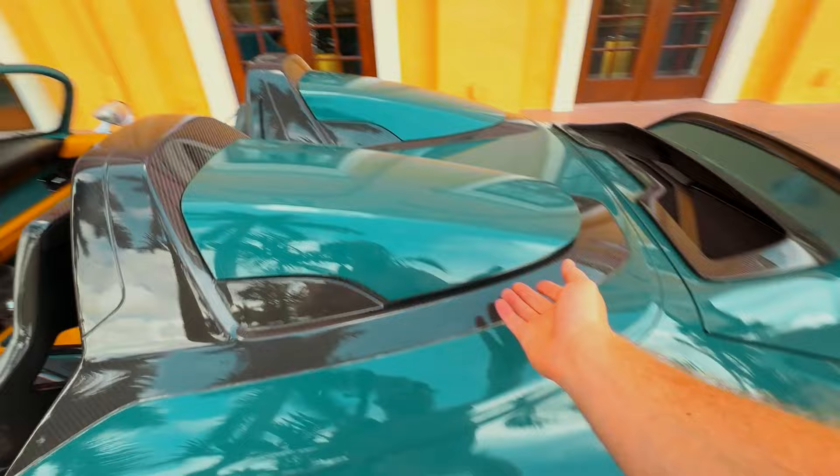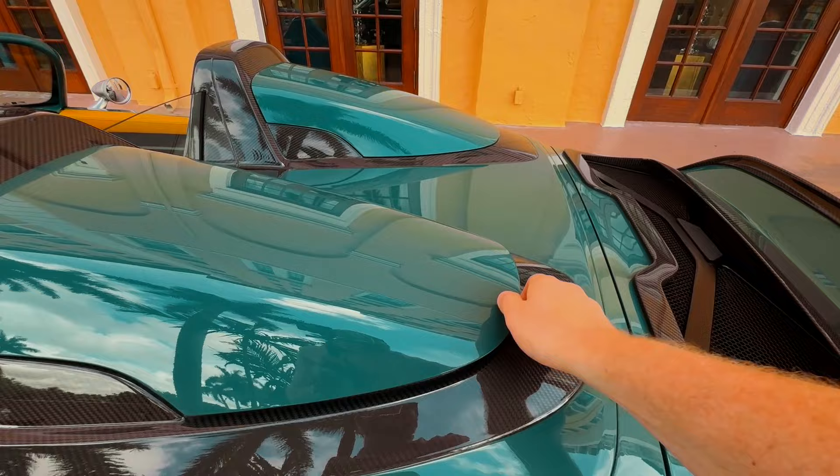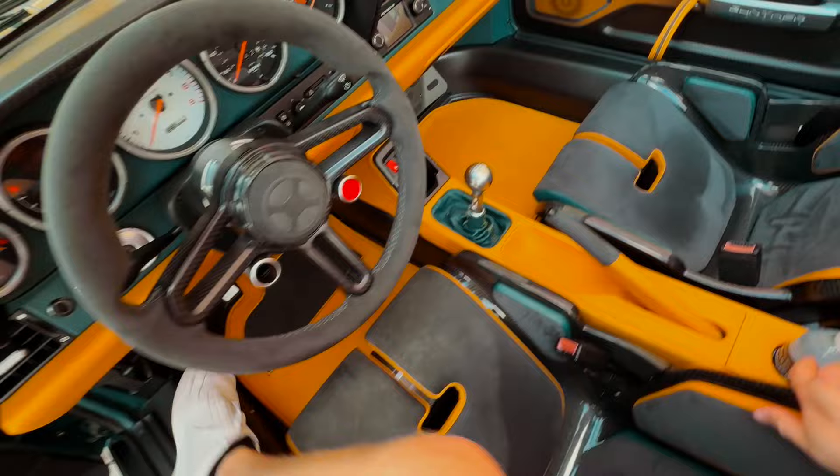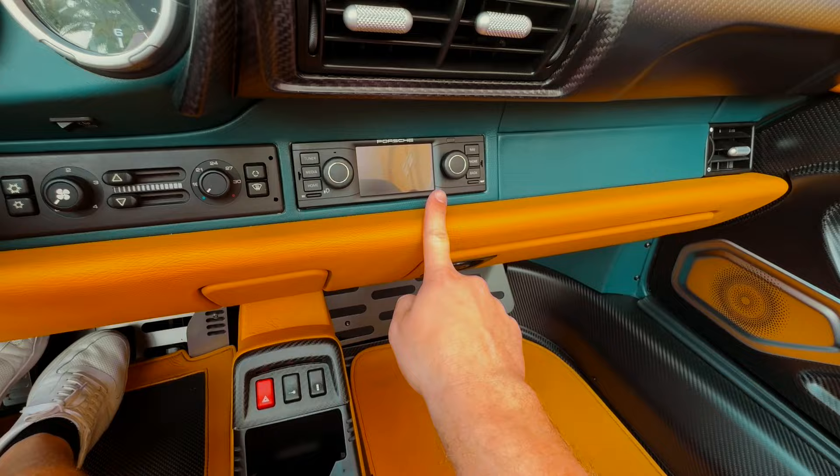I'm going to slide the seat up to show you the pièce de résistance feature. There's a little button right here, and if I click that, you can actually open up these speedster humps and get a little bit of storage in there — which is so cool. You can actually fit a helmet in there as well, specifically a special Gunther Works helmet, which is super cool.